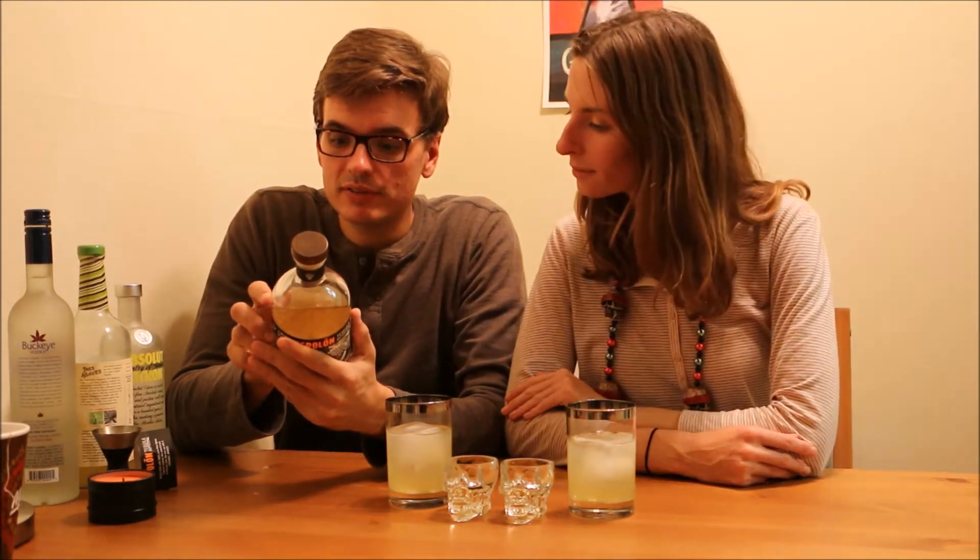Hello! Welcome to another episode of Let's Try Stuff. Today we've got Espelón Tequila Reposado, made and bottled in Mexico. It is handcrafted in Los Altos, the highlands region of Jalisco.